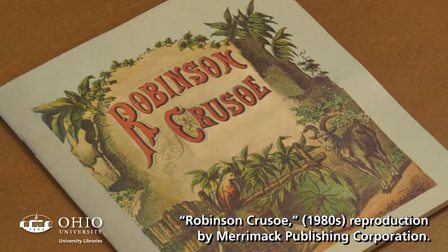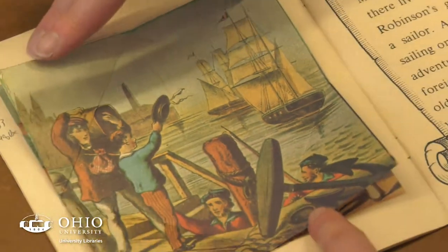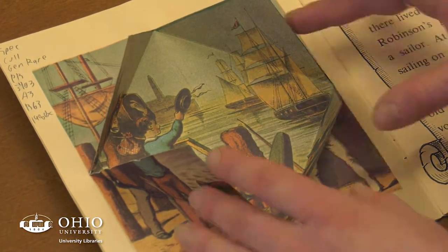Robinson Crusoe is an example of a late 19th century hinge book or flap book, one of the simplest mechanical structures and earliest examples of mechanical books aimed at children.